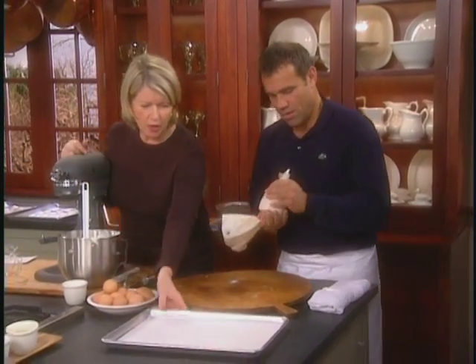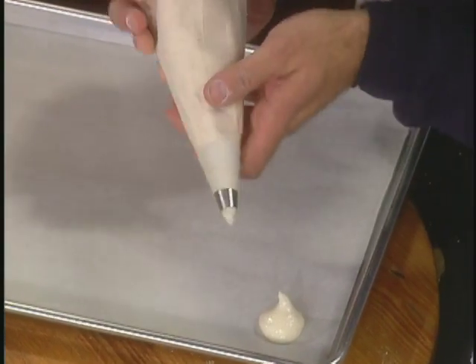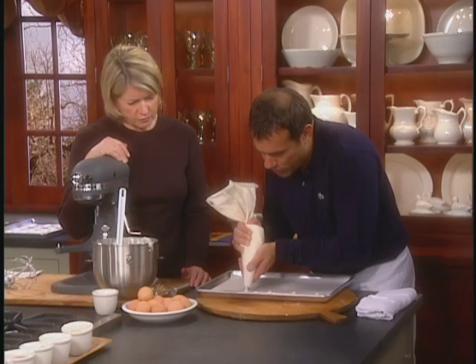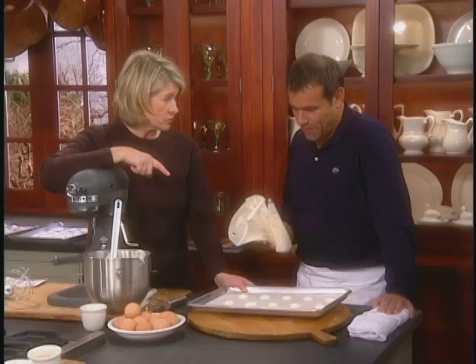Always on parchment paper. Then we're going to see how big you make them — leave some room in between. On a half sheet pan like that, we can put five. These don't go into the oven right away — they sit out for 15 minutes.